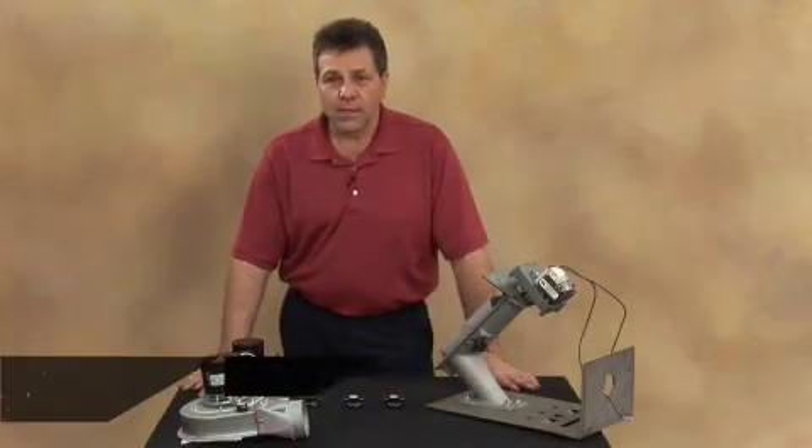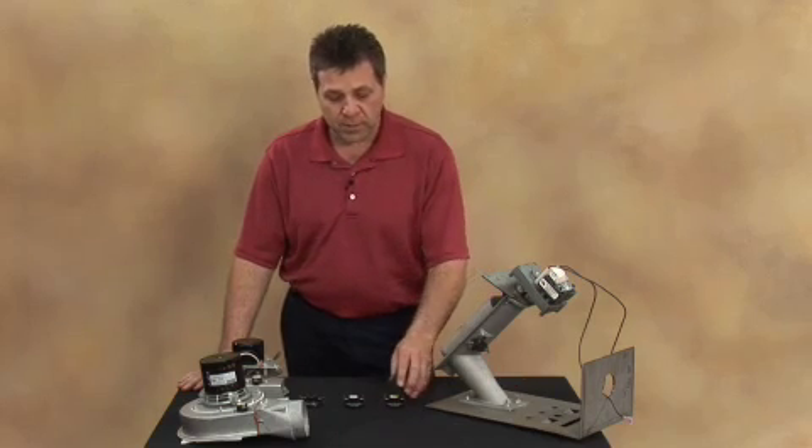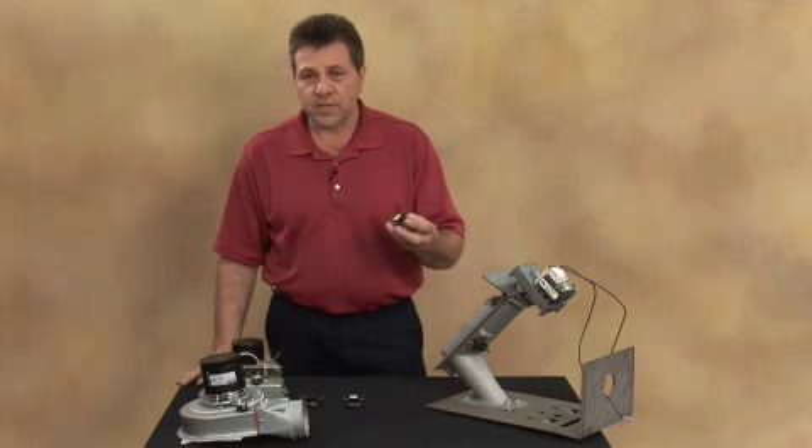The Magnum and Country Flame product safety systems are controlled by several thermodiscs or heat sensors located on the appliances. In this segment, we want to go over each sensor, explain what the function is, and how to test it and how the unit operates.